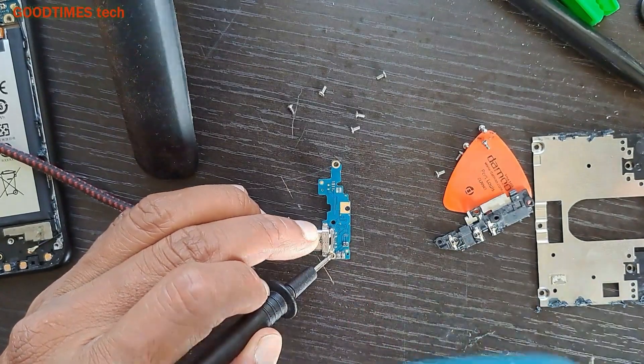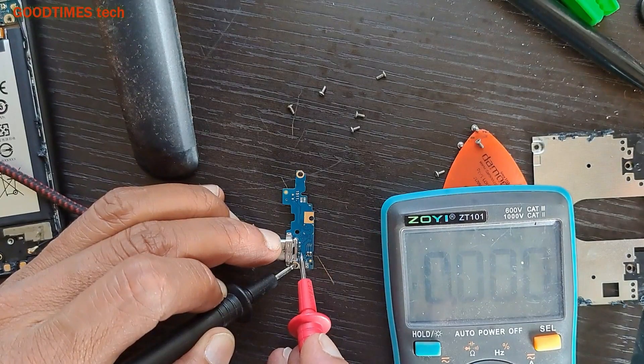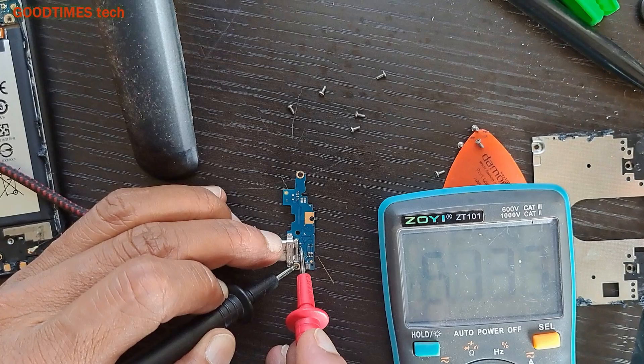Let's check for the voltage. The voltage looks good.